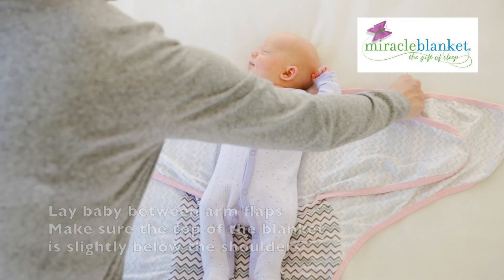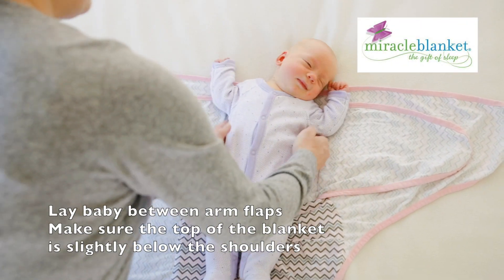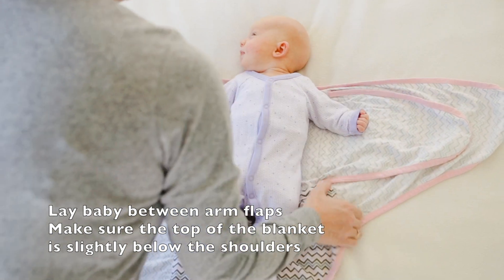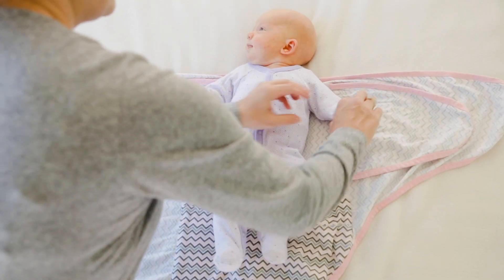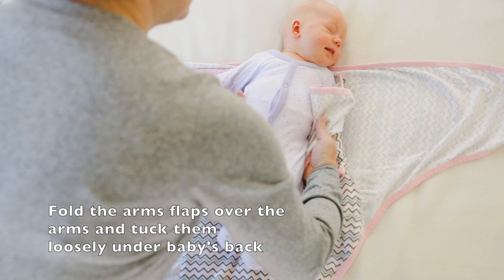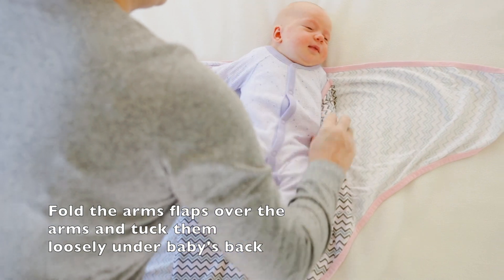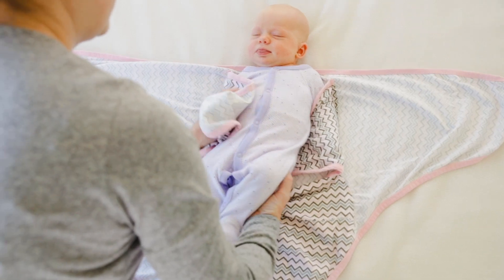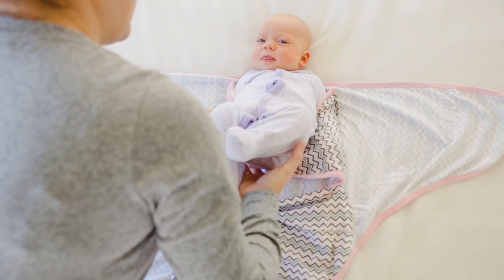Start by laying baby in the middle between the arm flaps. Make sure that the top line sits just below the shoulders. Then grab the first arm flap, put it over baby's arm and under their back, and do the same again on the other side — over the arm and under their little back.